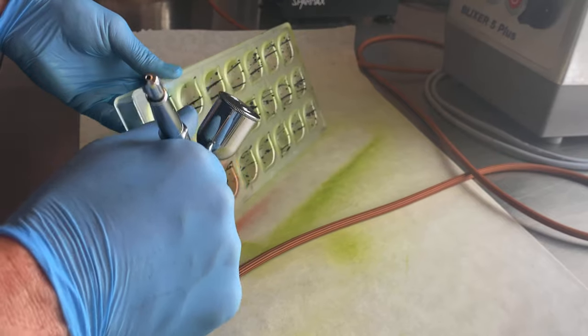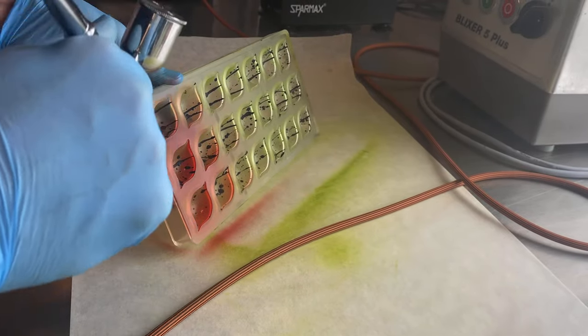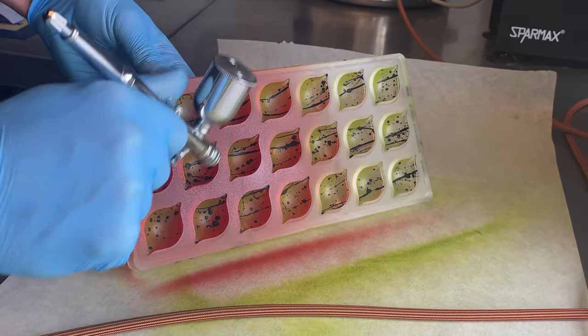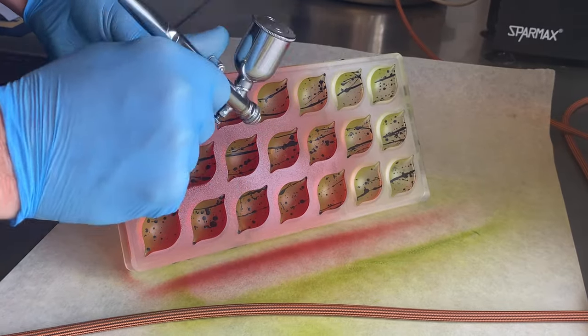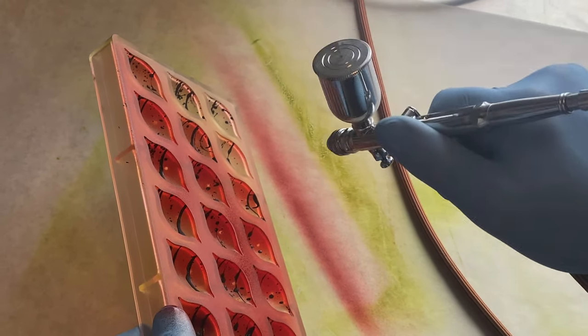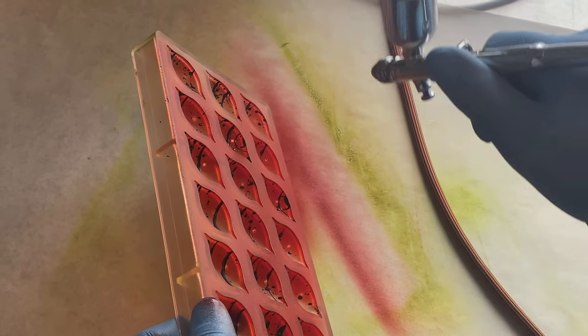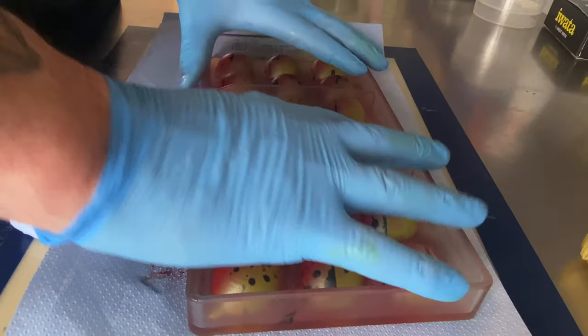I use red this time. Turn the mold to the other side and spray at an angle again with the red color. So the green color is on the opposite side. Leave a little space in the middle for the yellow color.